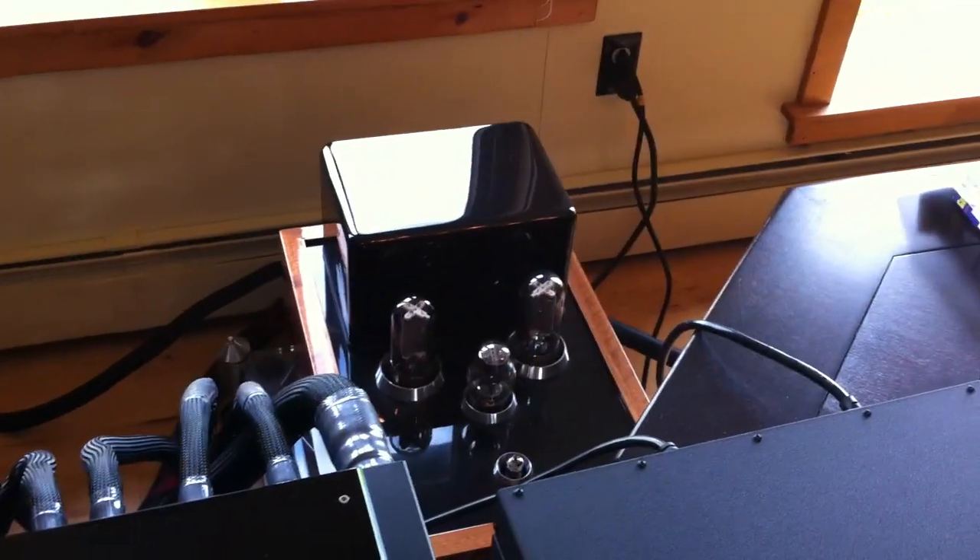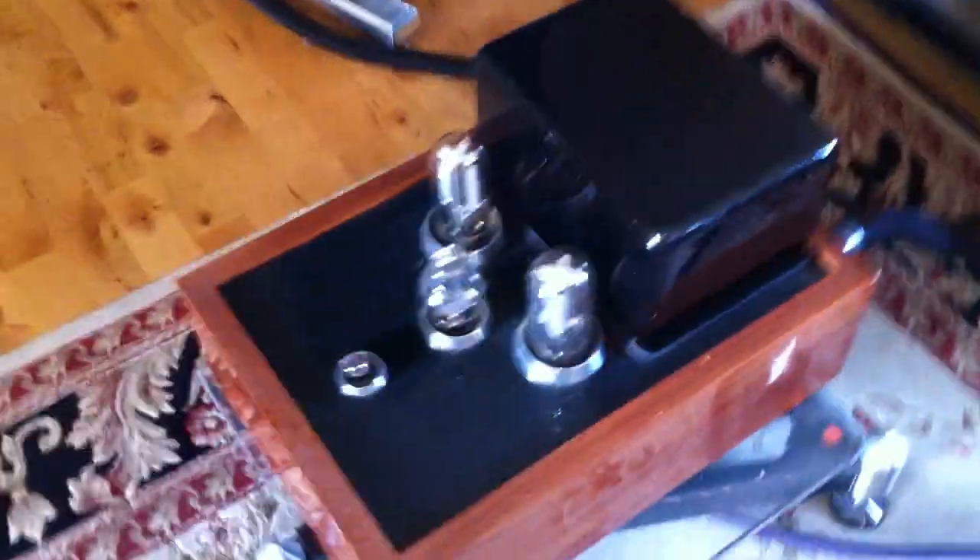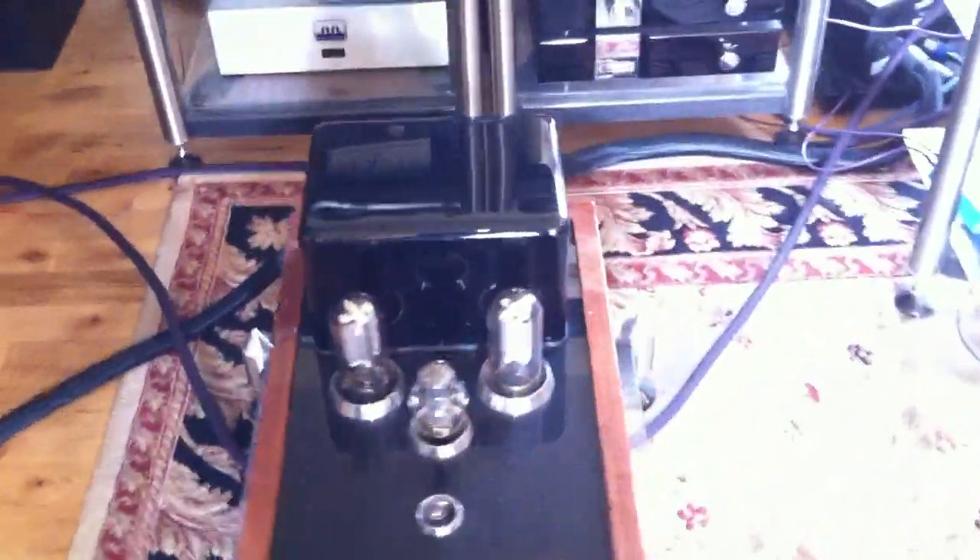Then we've got a Chalice Amp, Push-Pull 211 or 845, another one. It's quite a beast.